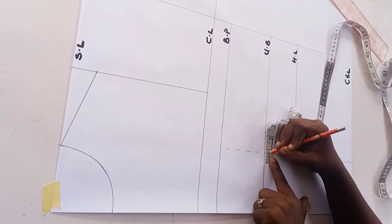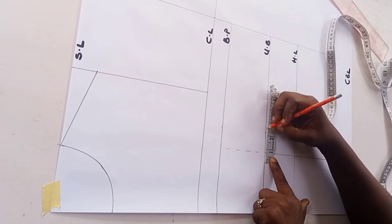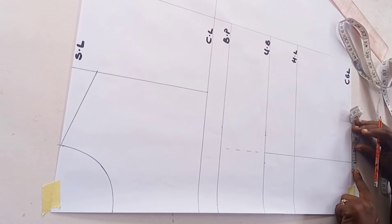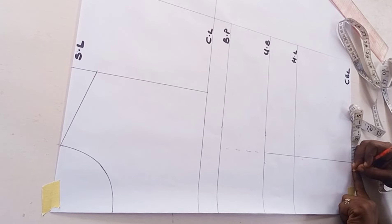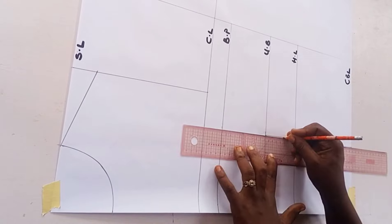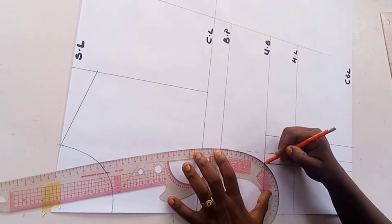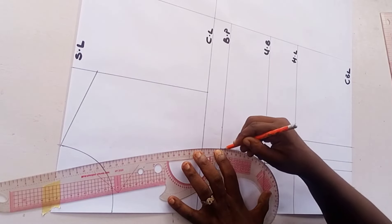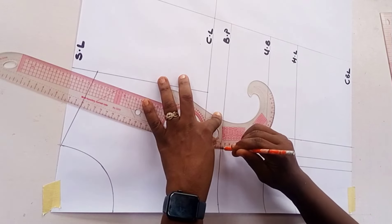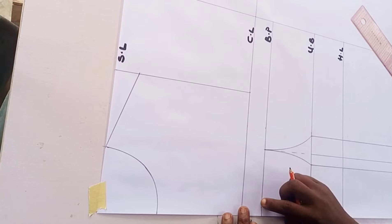I take 0.75 inches towards the center front - that's on the left side of my pattern - and then 1.25 inches on the other side. I repeat the same thing on my corset blouse length: 0.75 on the left and 1.25 on the right. Then I connect the points together, using my curved ruler to connect from the bust point to the under bust on both sides of the pattern paper.